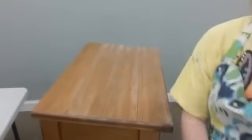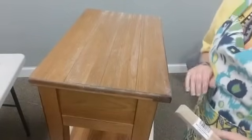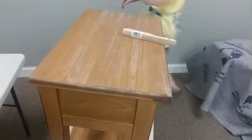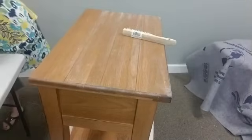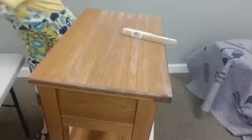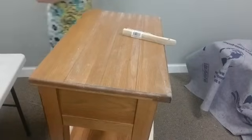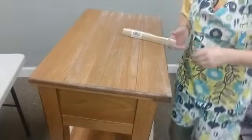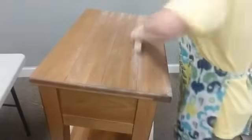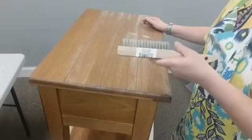Hey guys, it is Pam with 44 Marketplace and we are working on this piece of furniture today. We are going to recreate a look I showed you the other day — the customer loves it — and we're going to recreate it on the top of this piece. The first thing we're going to do is open up the grain of this wood, and you do this with a nice wire brush. You can pick them up at any big box store.